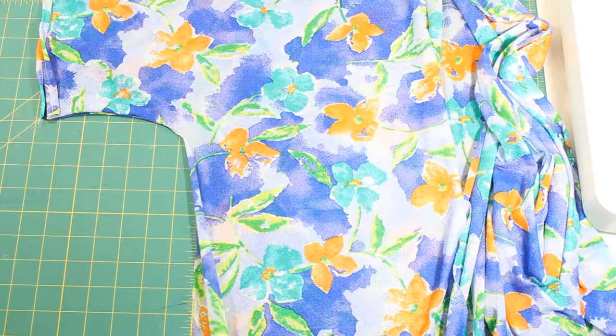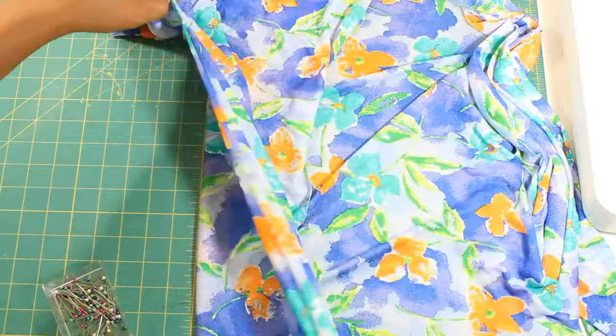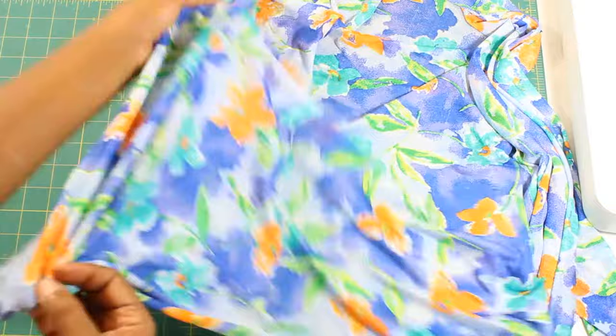To sew the side seams, place the front and back of the Kimono with the right sides together. Match up and pin the raw edges from the hem of the sleeves to the hem of the Kimono.